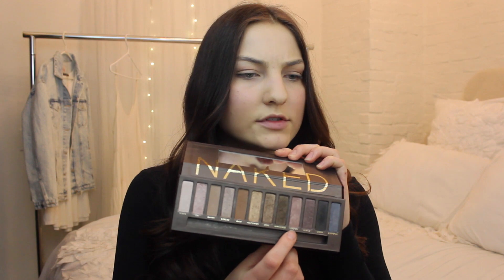Now I'm going to go in with my beloved Naked palette using the colors Hustle, Toasted, and Sin. I like to start in the crease — I'm putting Hustle on my MAC 217 brush and focusing it on the outer part of the crease. Then with my MAC 239 brush I'm taking Toasted and focusing that on the outer third of the lid. Finally, I'm putting Sin all over the rest of the lid and bringing it into the inner corner, then blending everything together with the big fluffy brush.